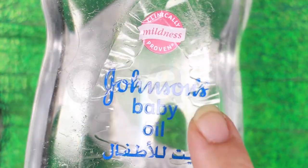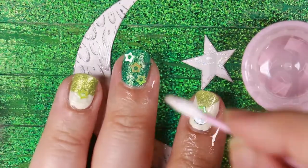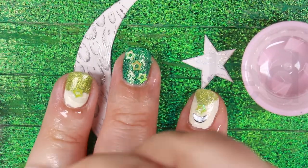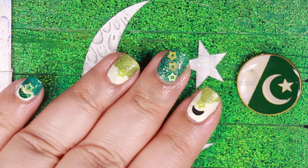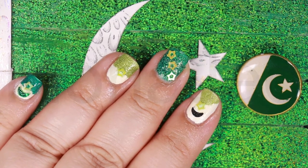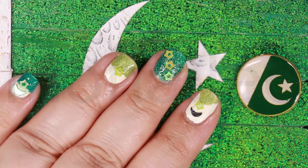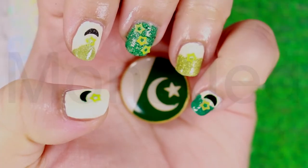After the Pakistan National Day nail art is ready, just use a cotton swab to apply baby oil around your cuticles. This will help rehydrate the cuticles and make your manicure look fresh. Pakistan Independence Day is almost here. If you're hoping to incorporate the colors of the Pakistan flag into your outfit, then you should definitely accessorize with an equally patriotic manicure. Pakistan Zindabad.